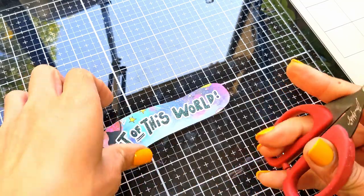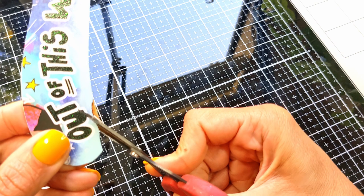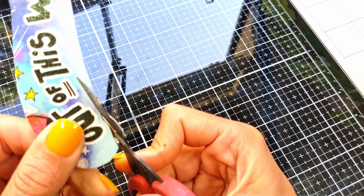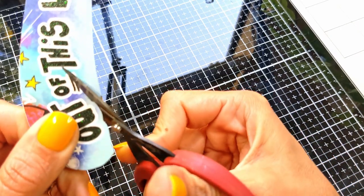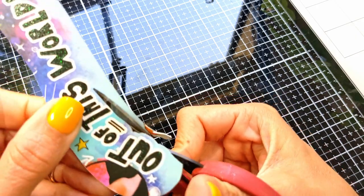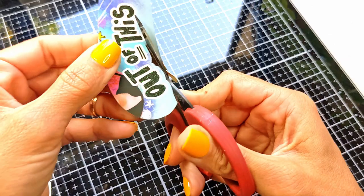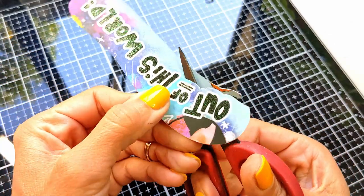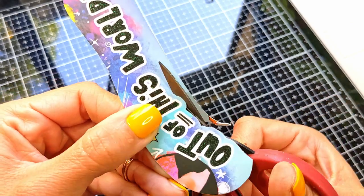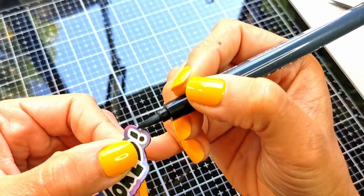So I cut it with my exacto knife, then I'm going to go for detailed cutting with my small scissors all around it, leaving a border showing the space around the white frame. Then I'm going to add foam tape behind it to raise it a little bit and place it on the cover of the page.